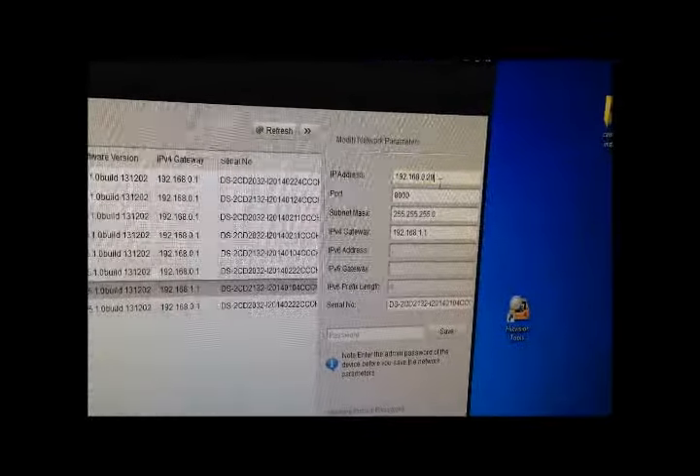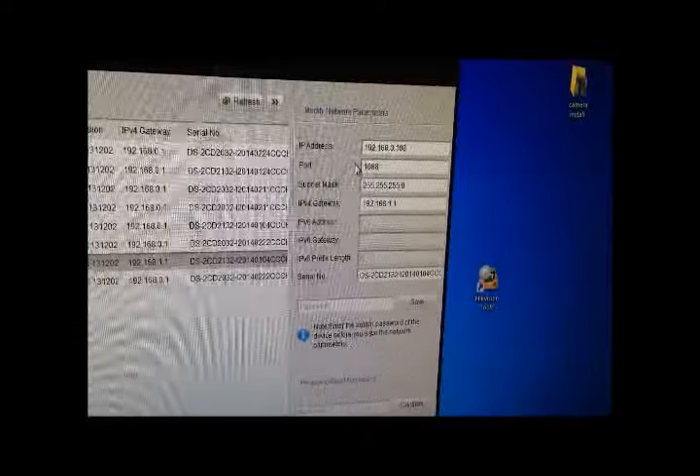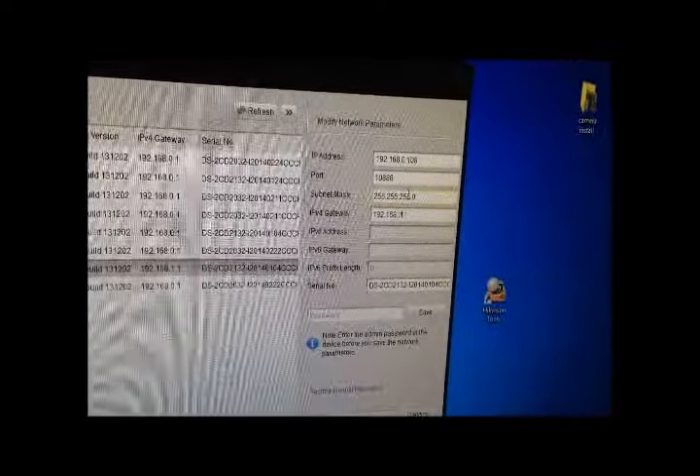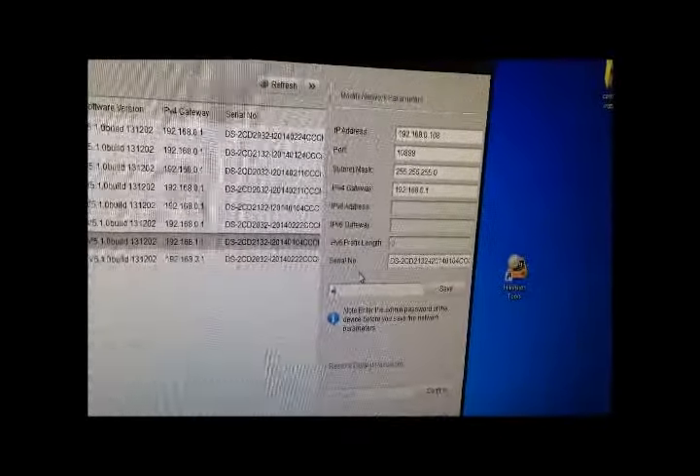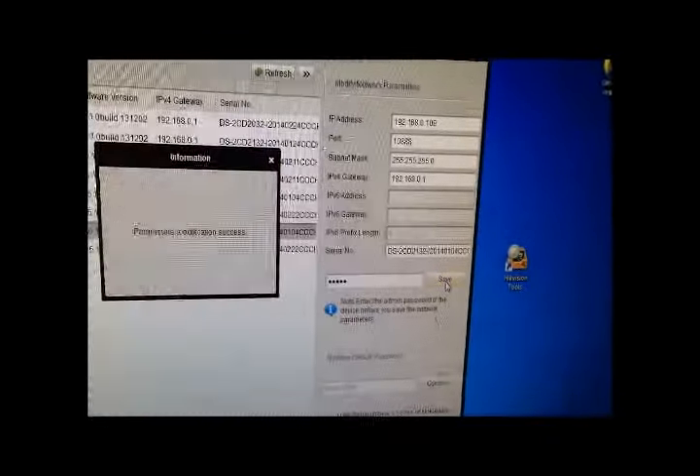Select the camera that you have just powered up and change its IP address as required. I am changing my address to 192.168.0.108. I am also changing my default gateway to 192.168.0.1 as this is the address of my router. The password to save your changes is 12345. This is the default password and can be changed later.